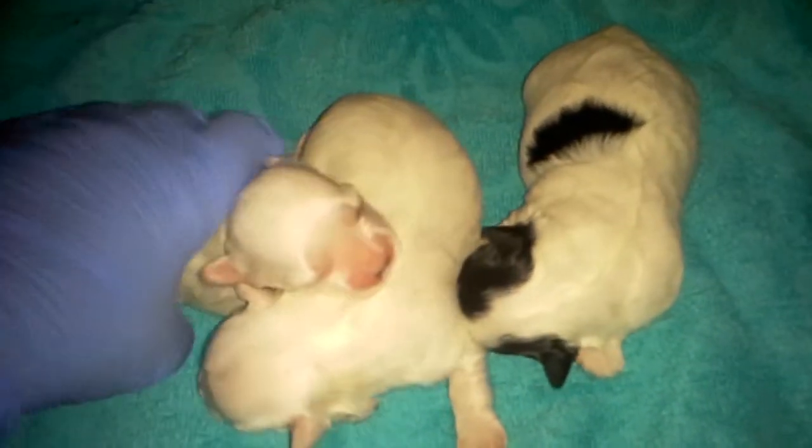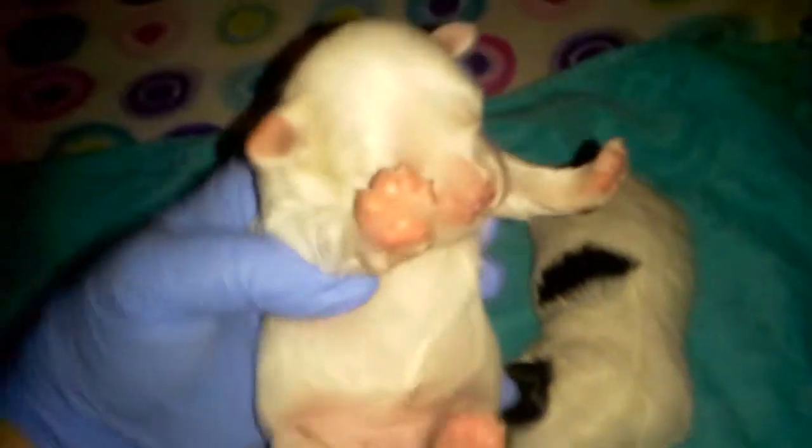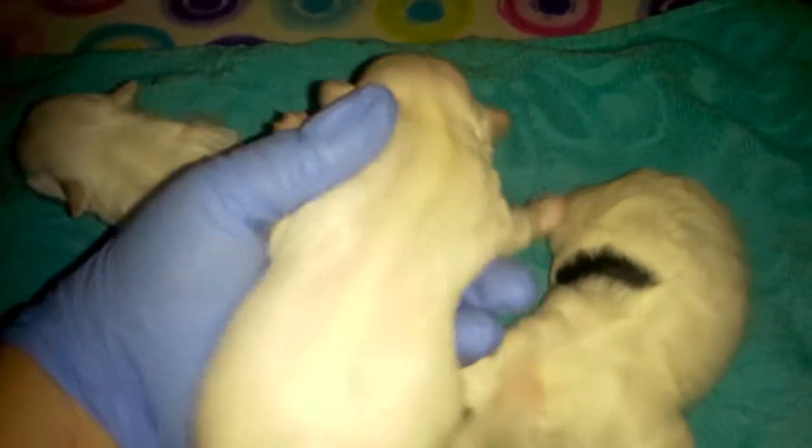This solid white is a female and she's a little picky, but these babies are so precious. She looks just exactly like the male — solid white, beautiful solid white.